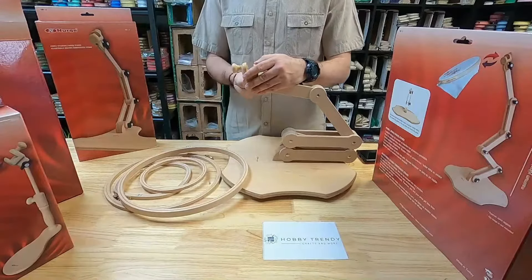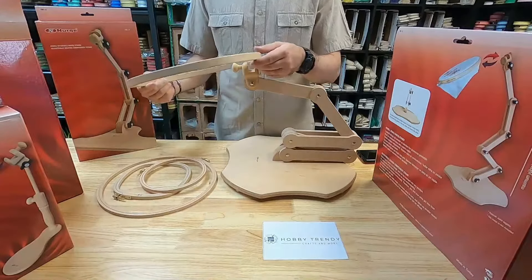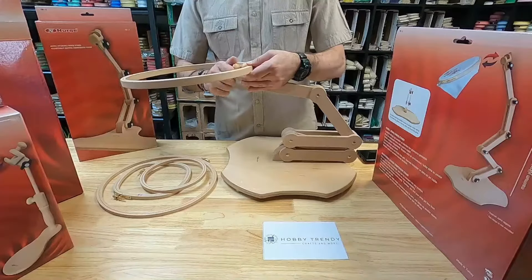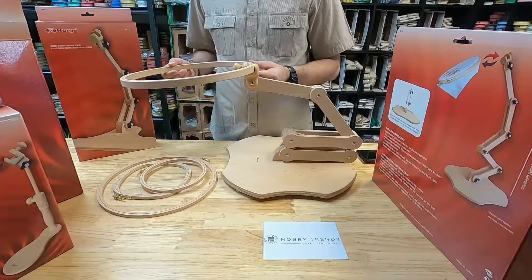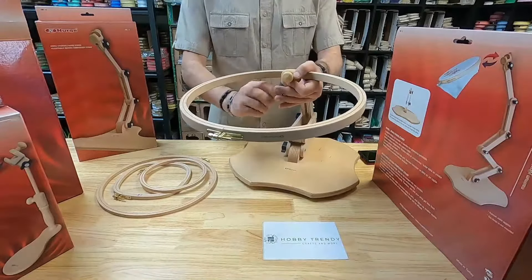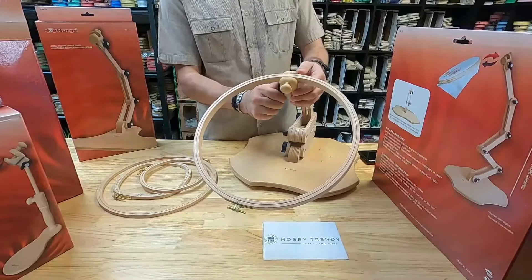The stand will hold different sizes of hoops. The most commonly used hoops are from 10 centimeters to 31 centimeters, or 4 inches to 12 inches, but you may use any size in diameter and up to 24 millimeters thick. The stand is also good for holding tapestry frames up to 75 centimeters or 30 inches.